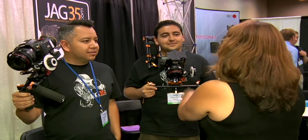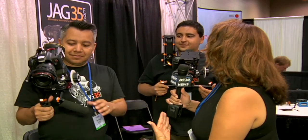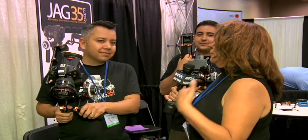Sue Lawson here at Weva Expo 2010 on the show floor at JAG 35 with Misa Garcia and Nathan Garcia. Seriously, you guys and gals have got to check this out. They've got cool new things coming, but let's take a look at what we already have here. Tell me about JAG 35, what you make, and how it's going to help people.